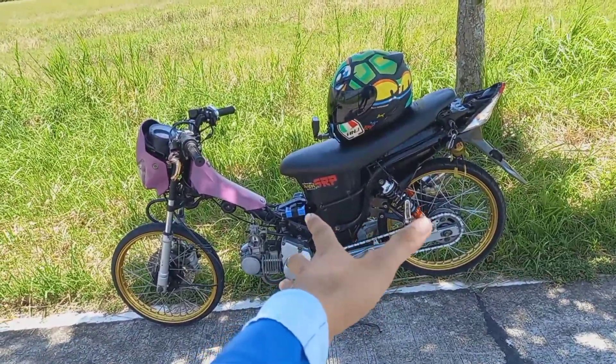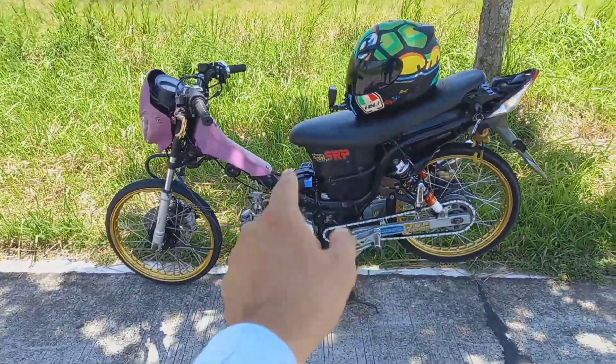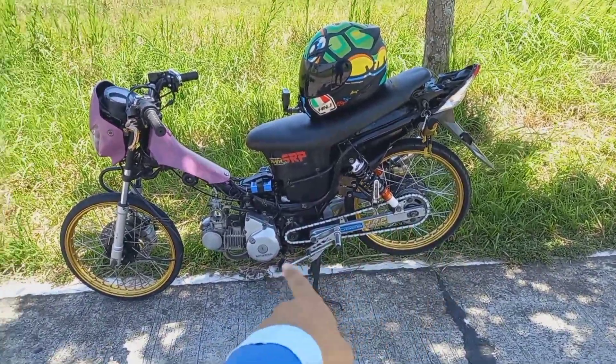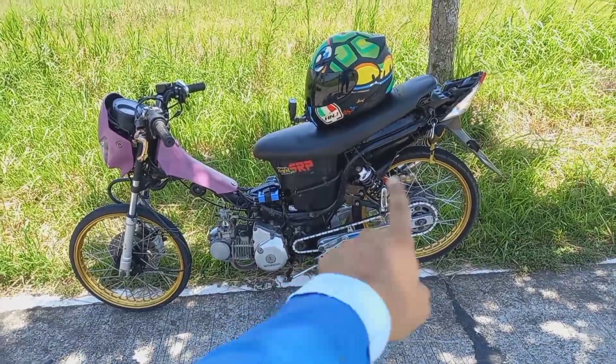Punta naman tayo dito sa motor natin — may karga tayo. Itong aking XRM is 147cc. Kaya yung sprocket ko is 1434 — consider that as a high-speed sprocket. Kasi yung stock is 1436.